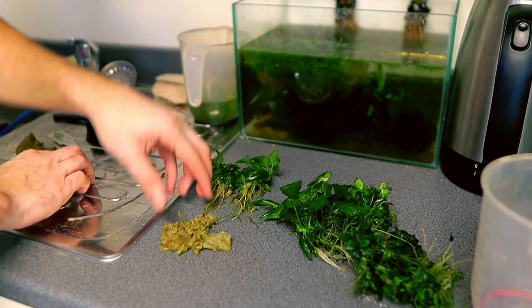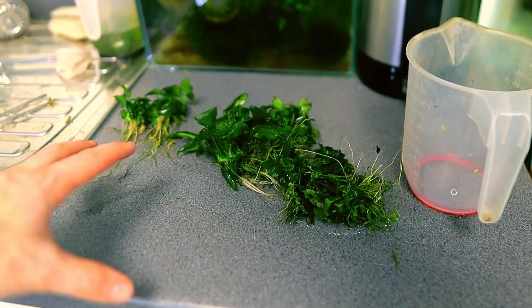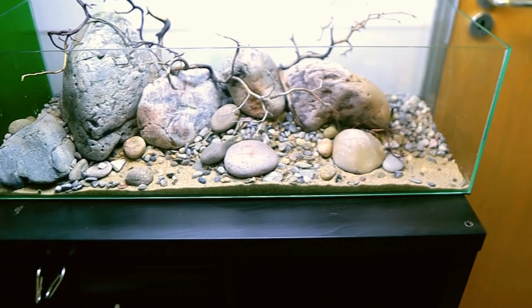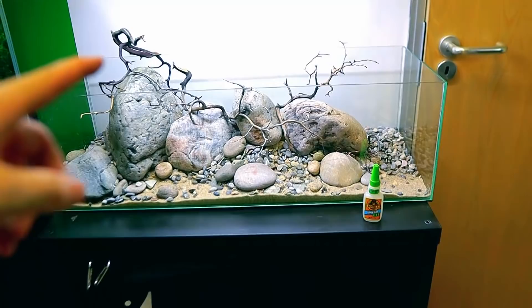So we've got some anubias petite there — I'm trying to keep it small because it's a small tank and we don't want big leaves taking over and looking out of place. For a sense of scale, that pebble is pretty much the size of one of those plants, so I think it will work really well to keep everything small. The moss is small and it's just going to look so good. There is one larger anubias I've got a plan for later on.